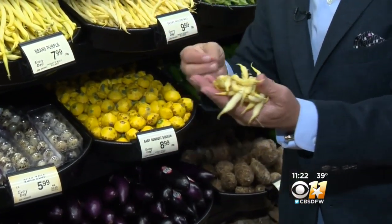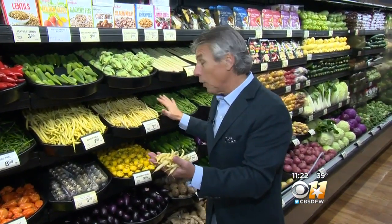When you bring them home, store them in the refrigerator right away. Now, one thing about yellow wax beans — they don't last as long as the green. So when you buy them, store them for a couple of days and that's it. Otherwise, you lose some of that flavor and, of course, that nutritional value.